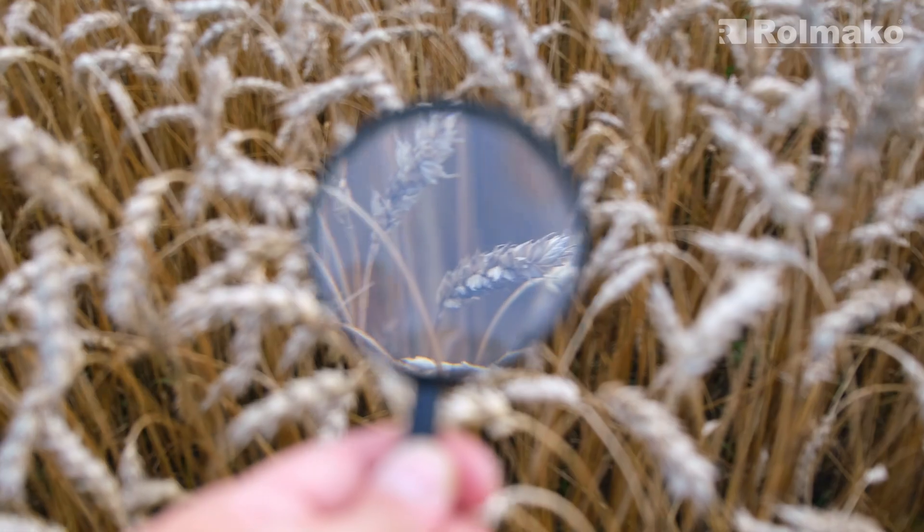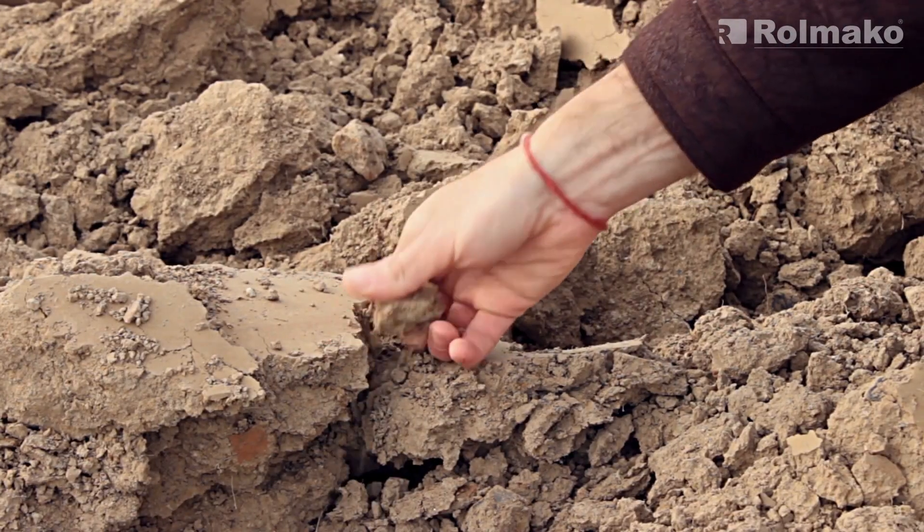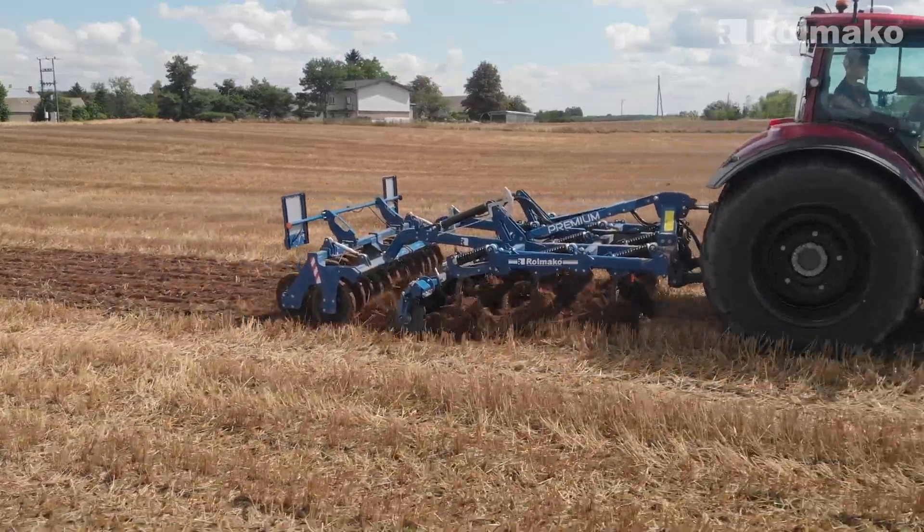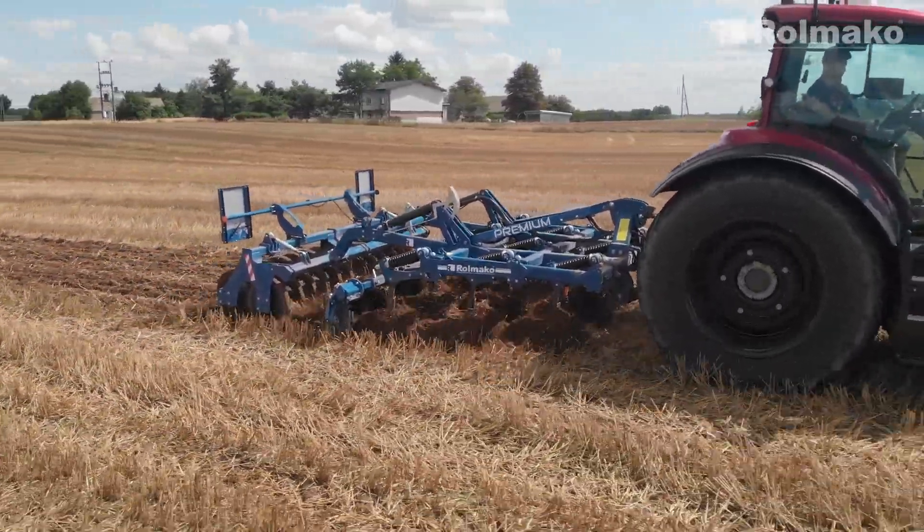Unfortunately, while these approaches may bring short-term results, they often worsen soil conditions in the long run. Fortunately, there are proven and sustainable methods that help protect the land and improve its quality.